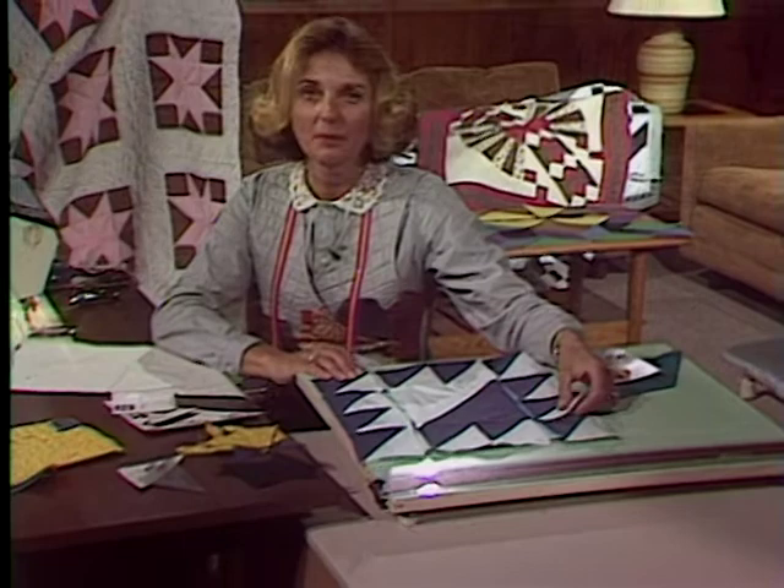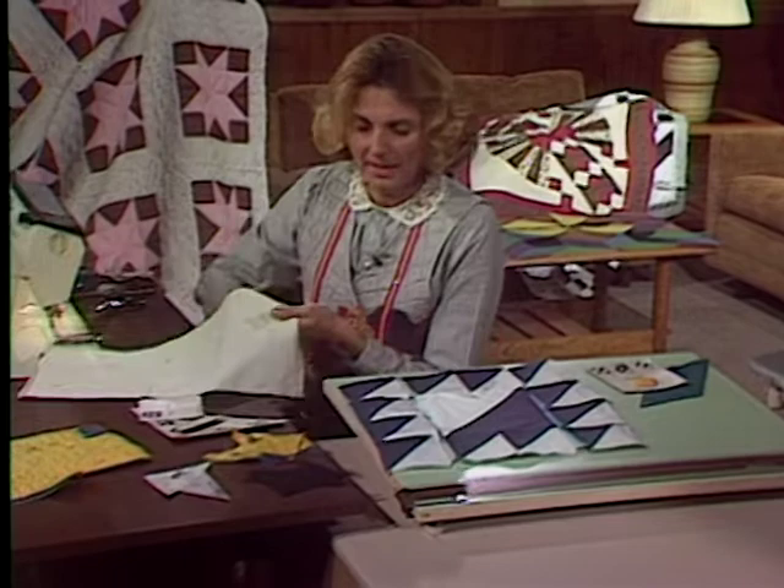Welcome back to Lab Quilting and More on Mastering the Machine. We're going to pick up today right where we left off last time with our saw-tooth star.